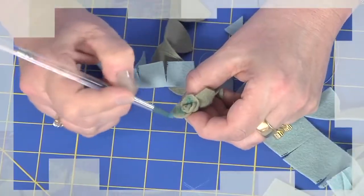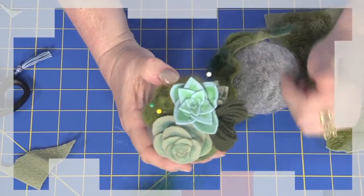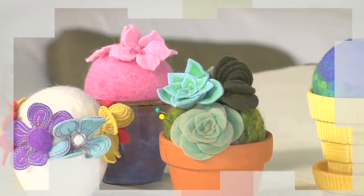Then I have one of my favorite small projects: wooly felted pin cushions with embroidered flowers and succulents. You'll want to make more than one and keep one for yourself. Let's meet Mary.